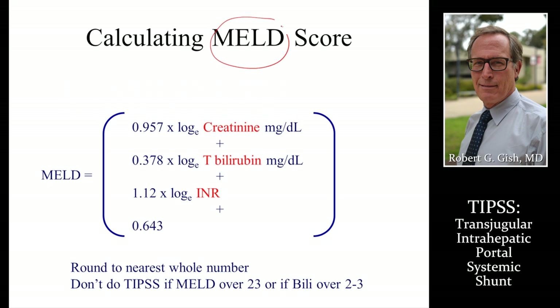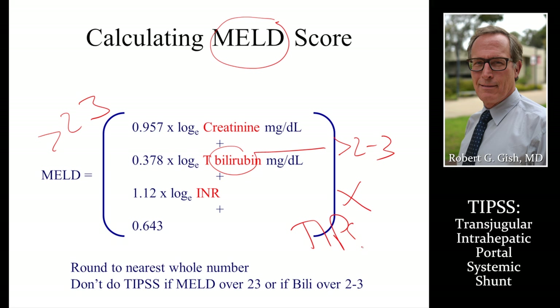The MELD score is very important: if the MELD score is greater than 23, or the bilirubin is greater than 2 to 3, do not do a TIPS — those patients would have a very high mortality risk. The MELD score is used for allocating organs for transplant and defines how much risk somebody has of dying in the next three months to a year. The original design of the MELD score was actually to decide who would live and who would potentially die after a TIPS shunt.